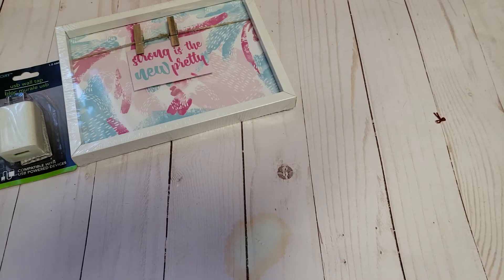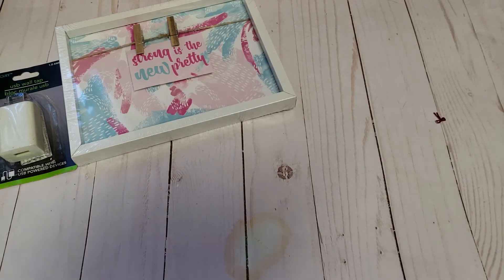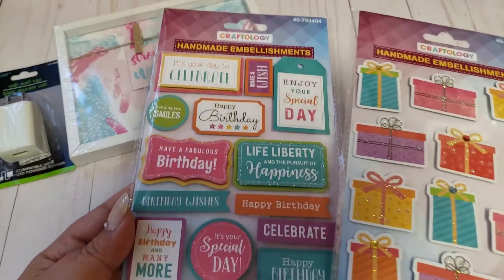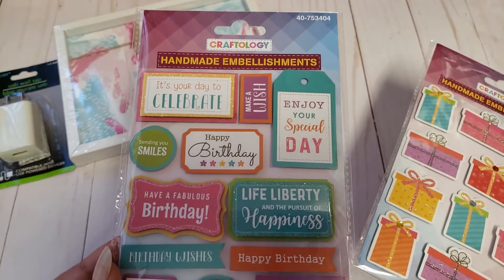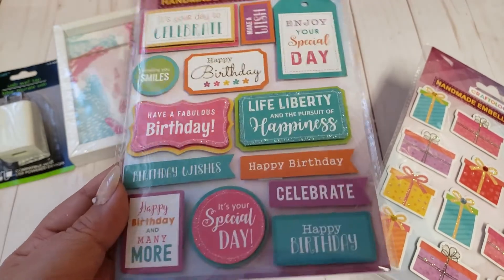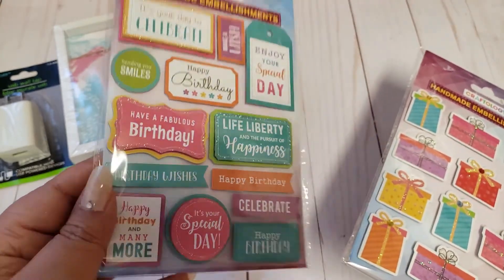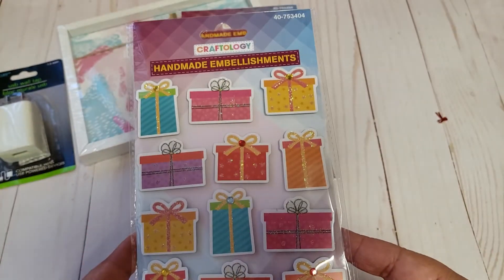As I mentioned in my last 99 Cents haul, the store has been bringing out some stickers now. A lot of them resemble Dollar Tree ones, but some are new. I never used to find anything good there sticker-wise, so I'm excited. I came across some birthday-themed ones — these are called the Craftology Handmade Embellishment. They're really pretty happy birthday stickers, definitely in my color scheme.